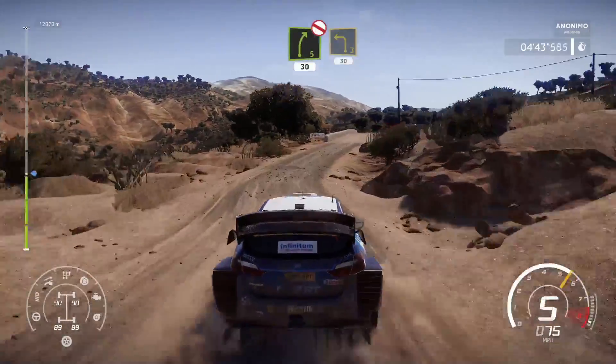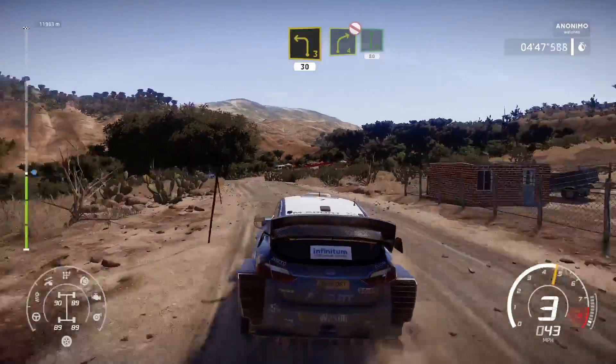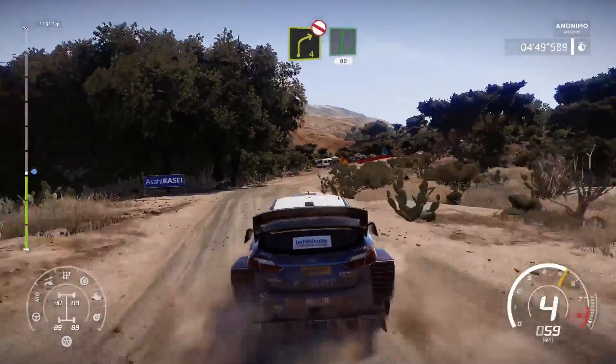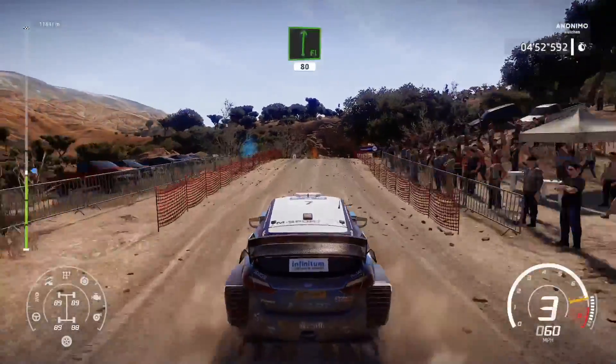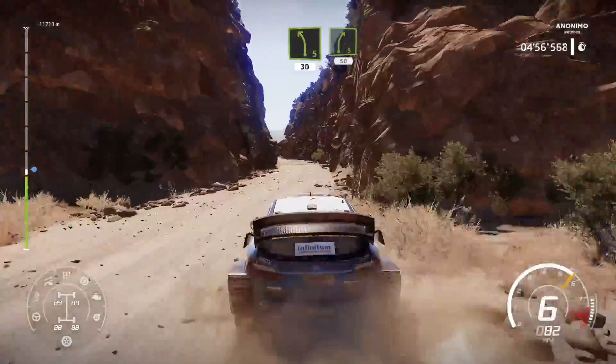Left 3, short, 30. Right 4, bumpy, don't cut, open into flat right, 80. Left 5, keep in, 30. Right 5, 50.